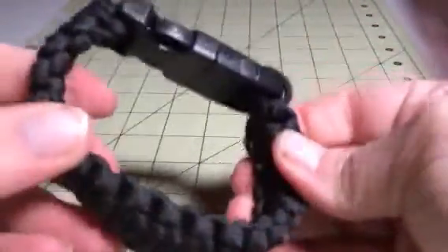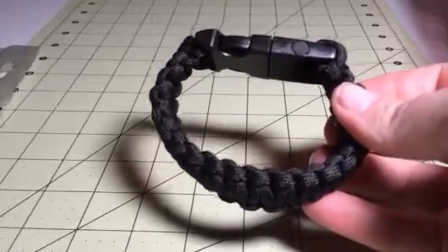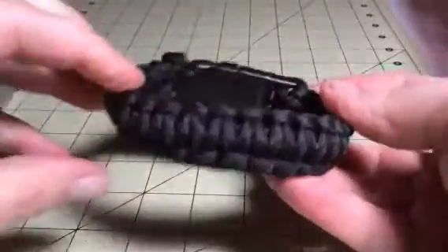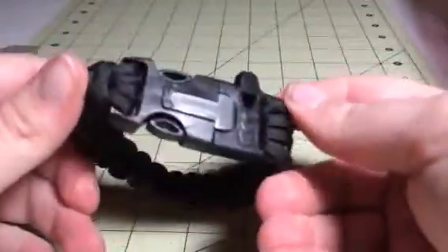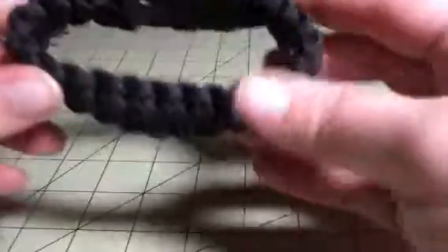This is paracord, so you can take it apart and use it if you ever need it in an emergency situation. It's just a really great little bracelet — great for hiking or camping.